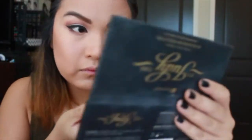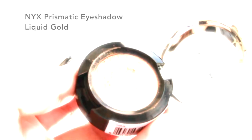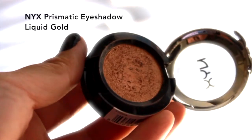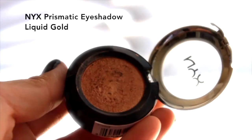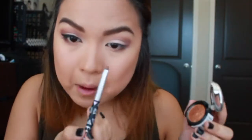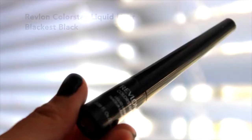Using a tiny Sonia Kashuk brush, I take the super glittery gold color and put it on my bottom waterline. Then I take the NYX Prismatic Eyeshadow in Liquid Gold and use a tiny Sonia Kashuk eyeshadow brush to put it on top of that gold from the palette. Then I take the fluffy brush from earlier and blend everything together.